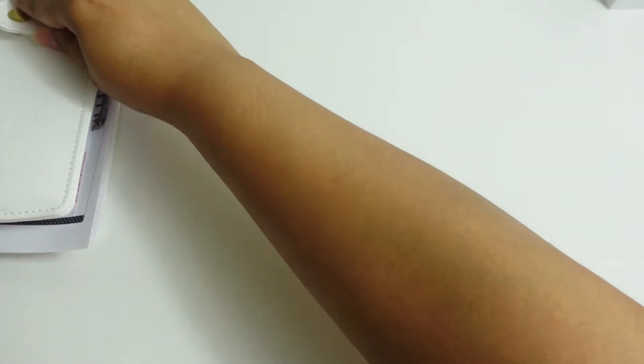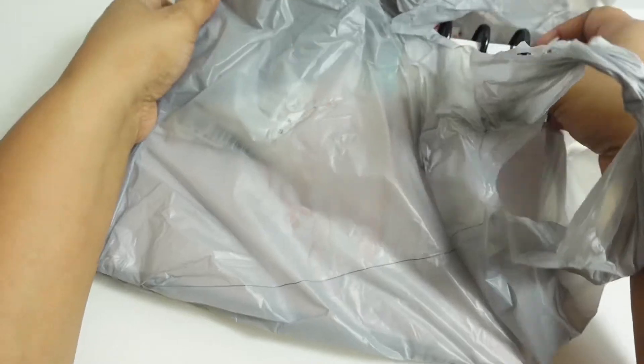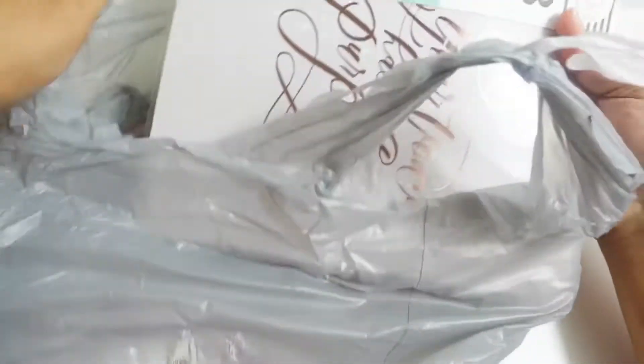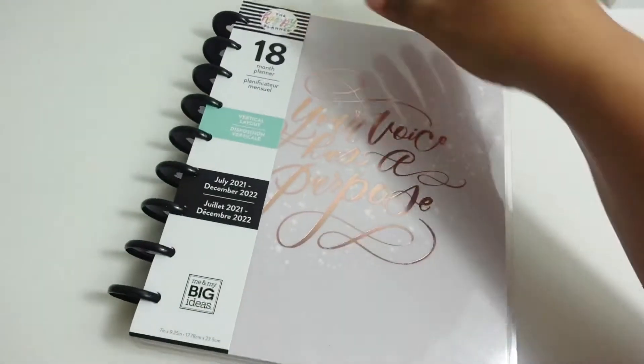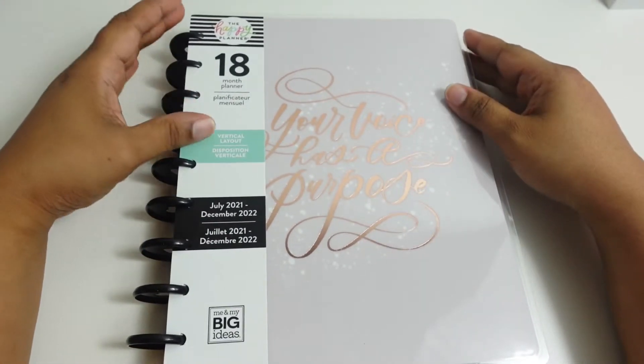I've been using a Happy Planner for a while, and when I started using the stickers she actually wanted to get one of her own. So I went to Michael's and I picked her up the 18-month planner, the vertical layout.